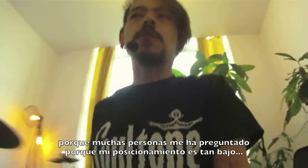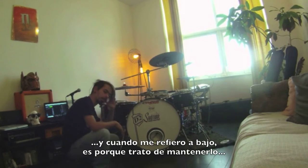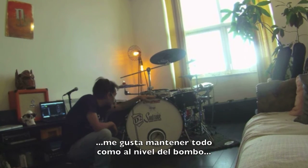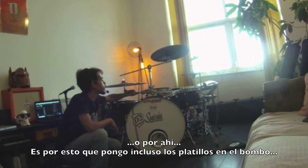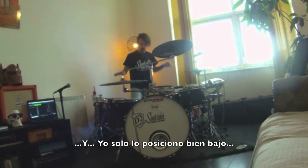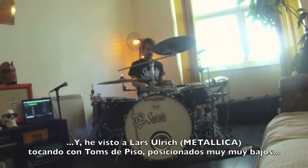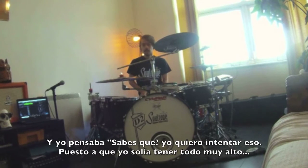Because plenty of people have been asking me why my setup is so low. I feel like I can describe myself as a low rider. I try to keep everything as low as I can, keeping it at the level of the kick or around it. So I put even the cymbals on the kick level, because I'm not using high tones as I was suggested in the beginning. I've seen Lars Ulrich playing with really low floor toms and I was like, you know what, I want to try that.